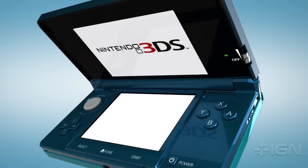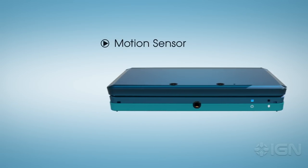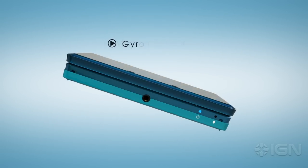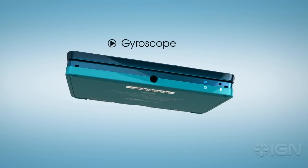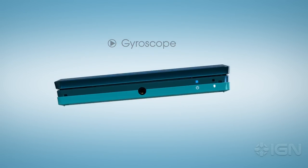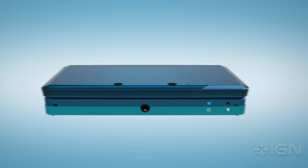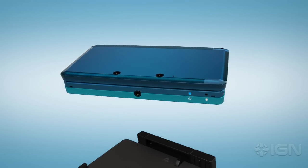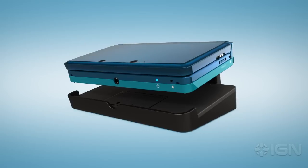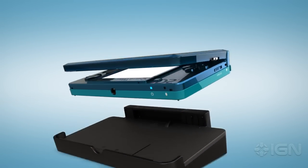Meanwhile, inside, two other elements are at work. A built-in accelerometer and gyroscope react to the motion and tilt of the system. So whether players are twisting their systems side to side, or moving them up and down, their motion-compatible Nintendo 3DS games respond instantly. The system is packaged with its own charging cradle, allowing the Nintendo 3DS to remain in sleep mode indefinitely.